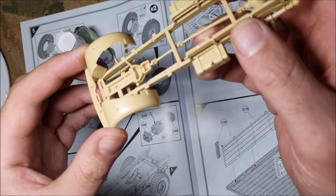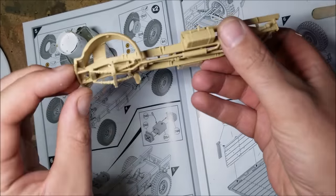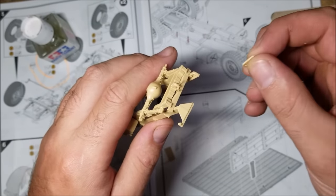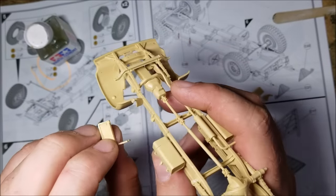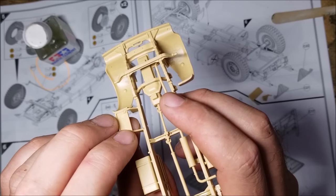Lastly in this step, the instructions have you add the front fenders. Finally, a little bit of truck I can recognise. The next stage is adding some more bits to the chassis and the side steps for the truck. The side steps are a little bit of a fiddle to add but go on okay in the end. Finally the kit gives me something to comment on — and it's a nitpick at best.